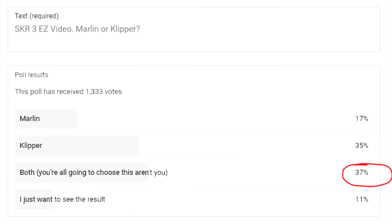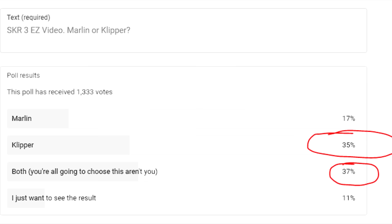I asked you all in a poll whether you want me to put Klipper or Marlin on this thing, and obviously both won by a slim margin — I knew it would. I wasn't expecting everyone to say both, but I reckon you probably really want to see Klipper. So I did Marlin. Nah, I'm kidding, I did both.